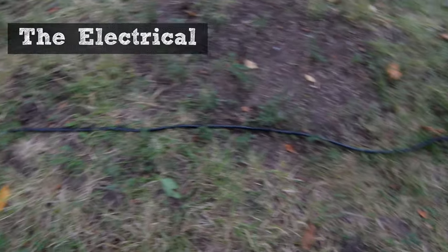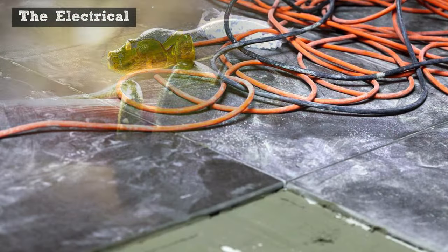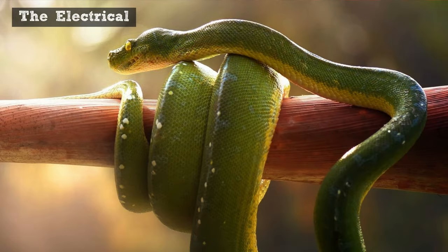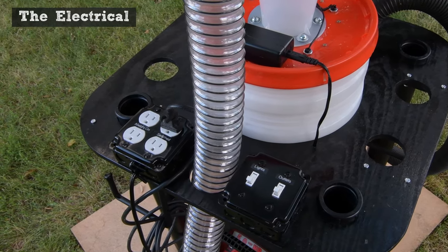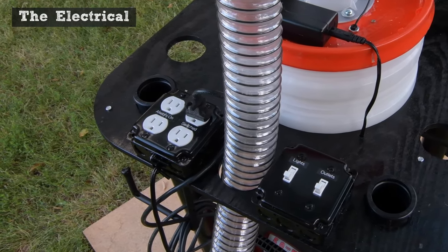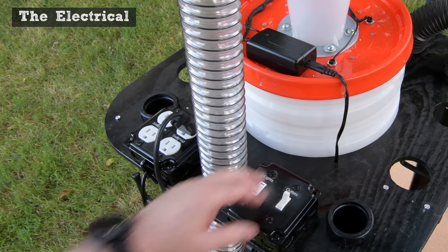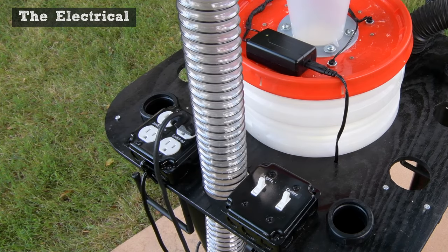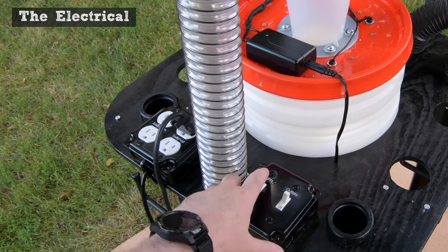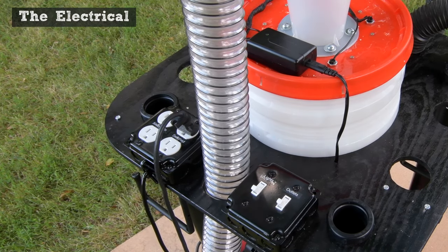The electrical. Having one cord running to the work area greatly simplifies using other tools along with the vac, without a tangle of cables. There are four outlets — two are always on, and two are switched. I plug the shop vac into one of the switched outlets, so I don't have to reach for the switch on the vacuum. This switch controls two of the outlets, and this one turns on the lights. The wiring is pretty basic, but if you'd like to see exactly how it was done, the plans available on Uncharted DIY include wiring diagrams for this and for the LED lights.